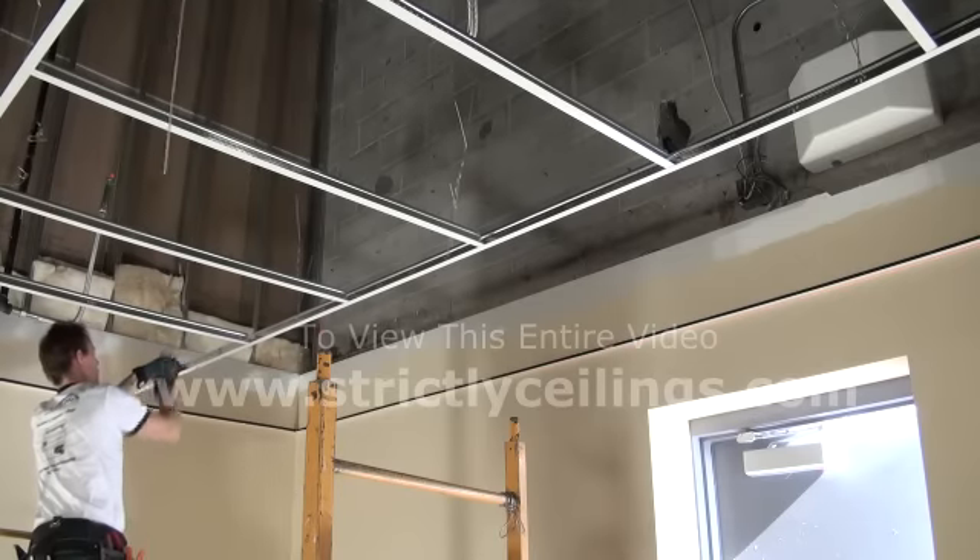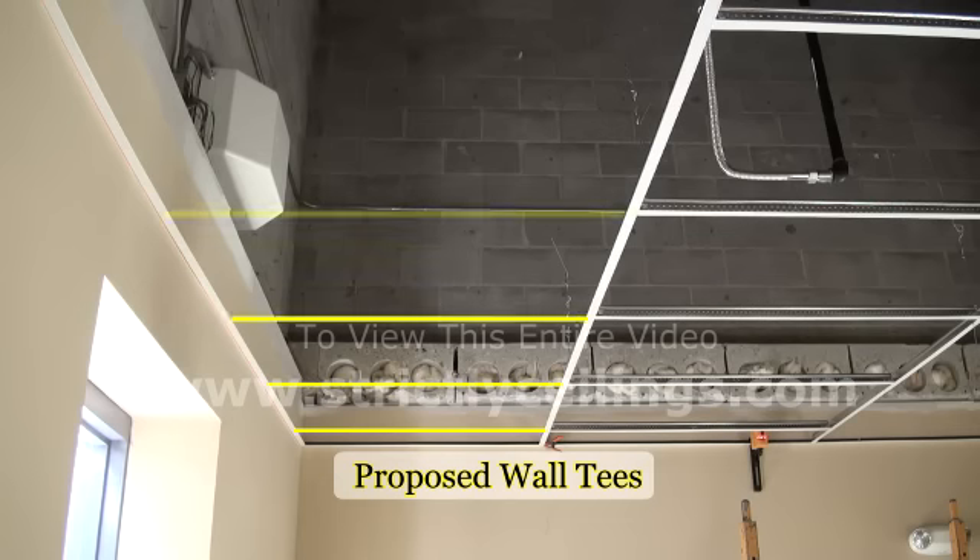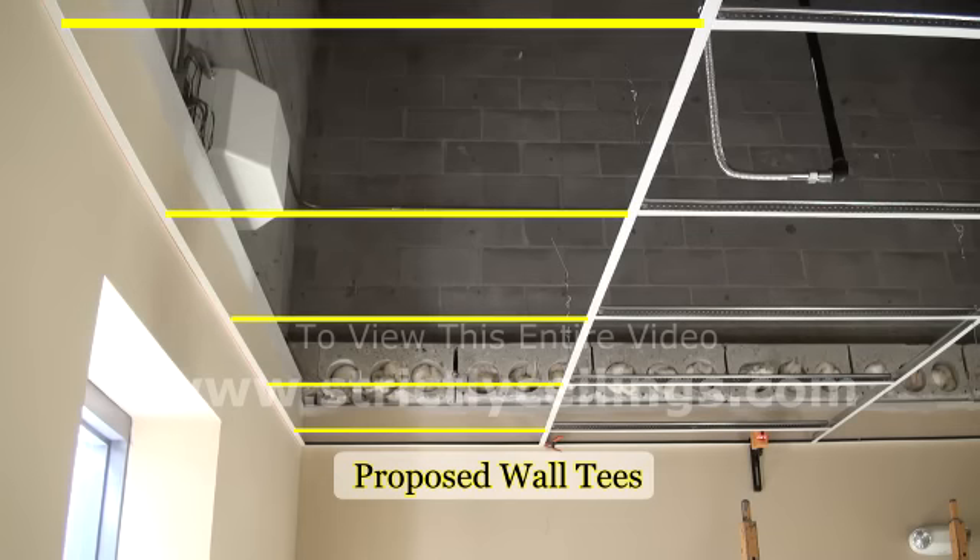Now that the string line is clear of any obstructions and the wires are temporarily tied up, we can begin installing our wall tees. This is called cutting in the wall.